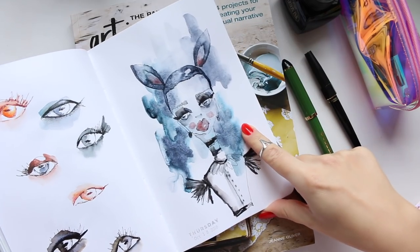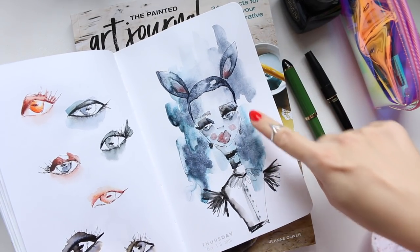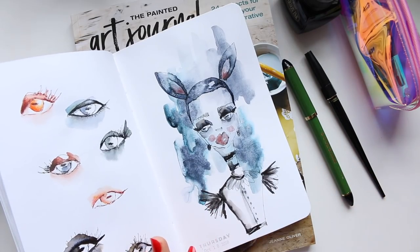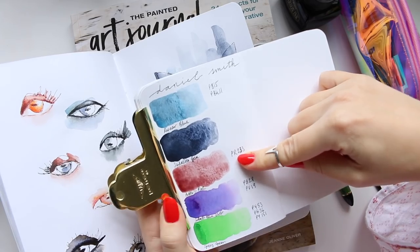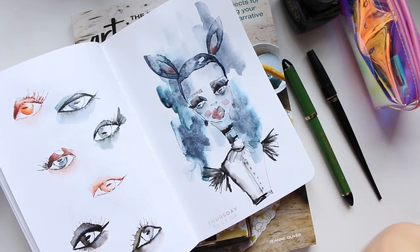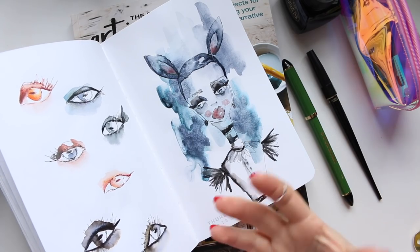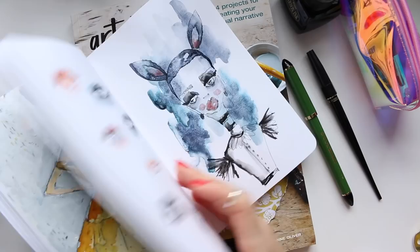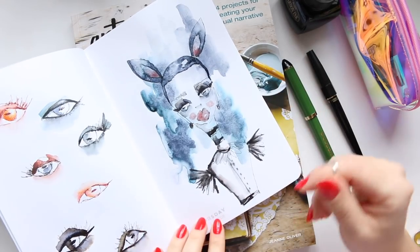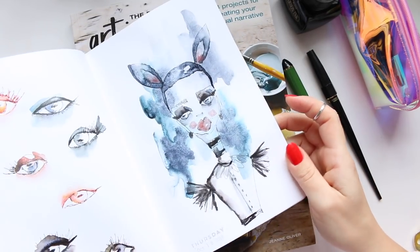Finally, this piece was also inspired by playing with the new Daniel Smith colors — Lunar Black with Light Genuine and Potter's Pink. I just used those three colors and went for a very limited color palette. I tried to mix my own illustration style with more of an 'artsy' style. This one is a little overdone in my opinion, and this one looks more interesting — but that's all down to taste.